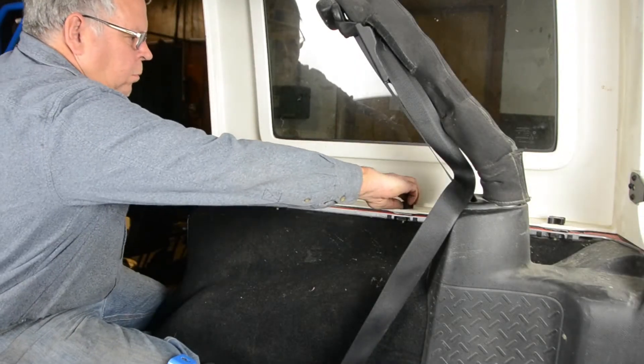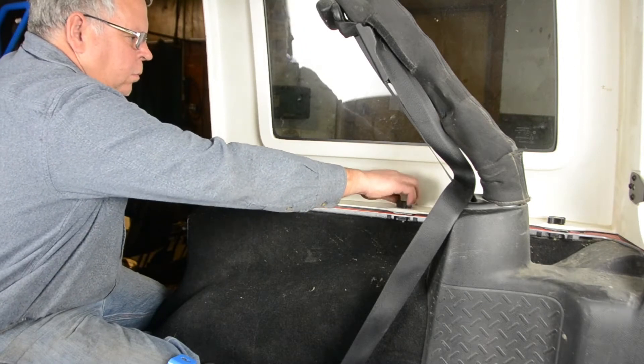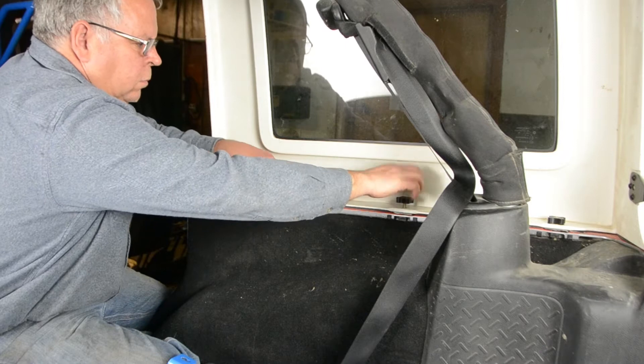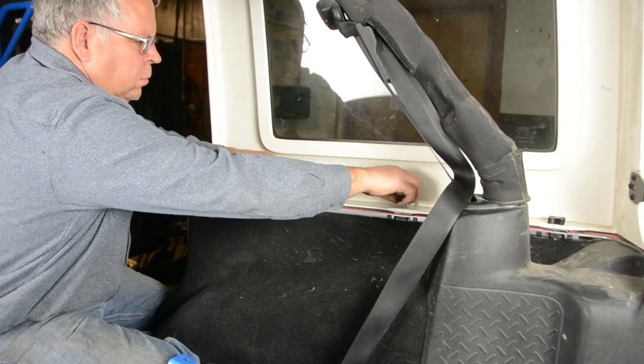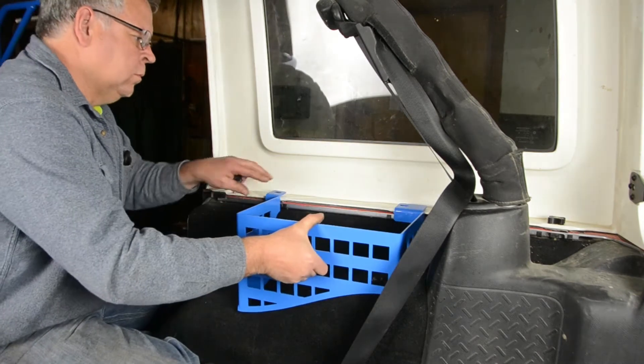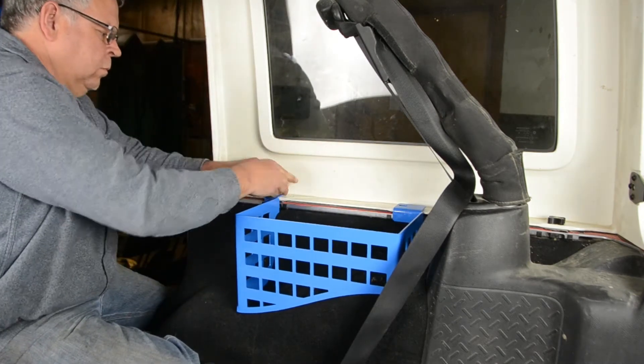Start by removing the two front hardtop bolts. If you don't have a hardtop, you will need to purchase M8 nuts and bolts. The bolts shown here are tool-less and manufactured by Steinjaeger — link in the description. Put the storage bin in place and reinstall your bolts.